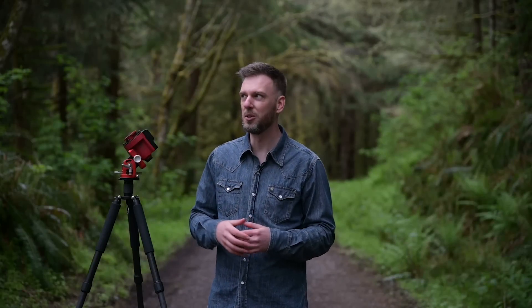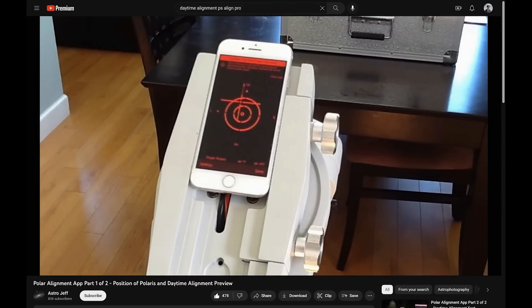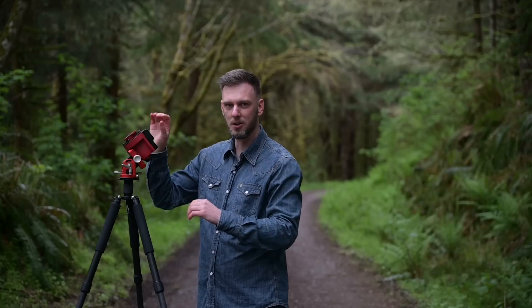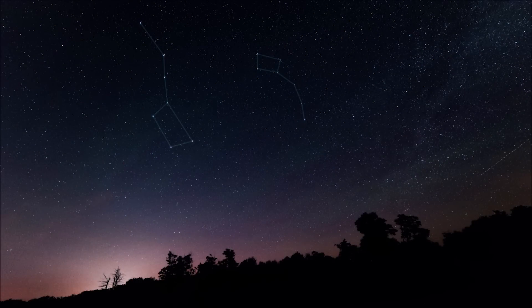The number one question I get with star trackers is: how do I do my polar alignment during the day when there are no stars? There are really three different ways to approach this. The easiest: if you have an iPhone or iPad, there's an app called Polar Scope Align Pro. The higher-end version has a daytime alignment feature — you place your phone on top of the tracker, turn on the daytime alignment tool, and it tells you how to adjust your screws left, right, up, and down, corresponding to the reticle on the app. Once it's as close as possible, you've done your polar alignment during the day.